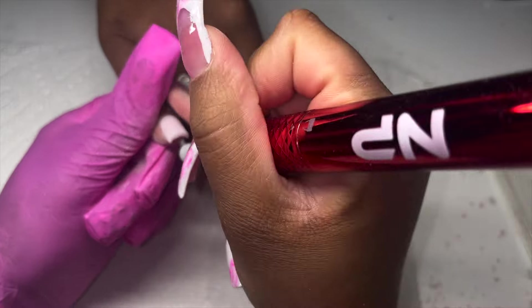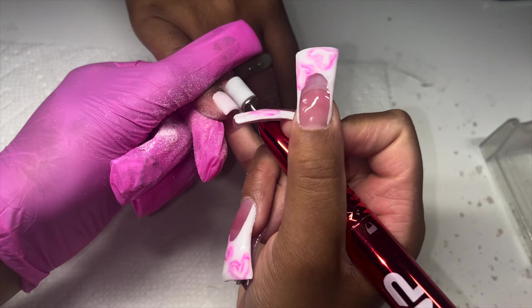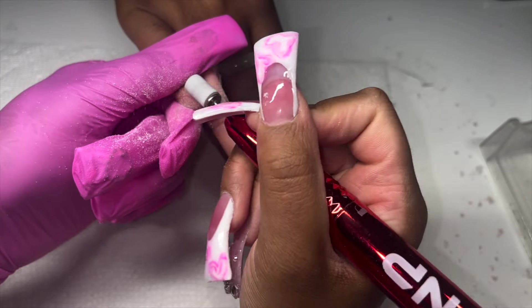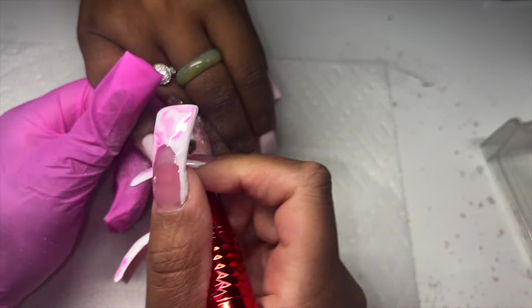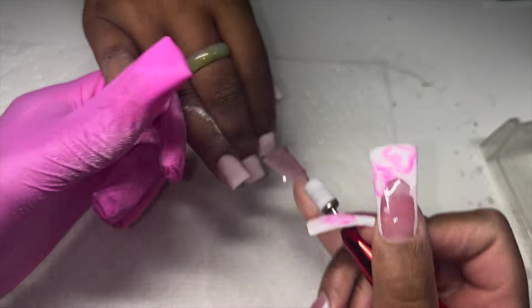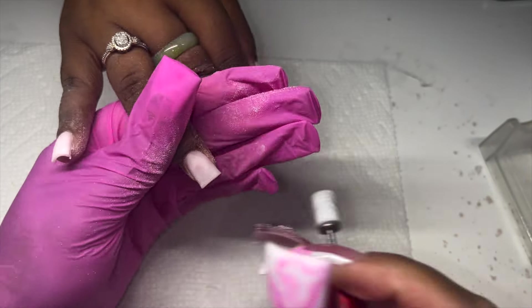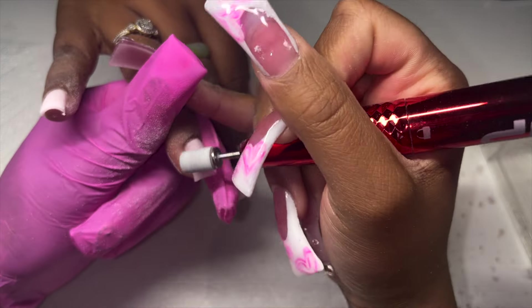I'll go ahead and use my e-file to get all the nooks and crannies — this was the nail considered too thick. You can see how much work it takes to get it into a proper structure. As I go, the pinky is starting to de-bulk and looks so much nicer with a flush cuticle area and one overall thickness. The nail considered just right requires much less work — we mainly need to clean up the cuticle area.